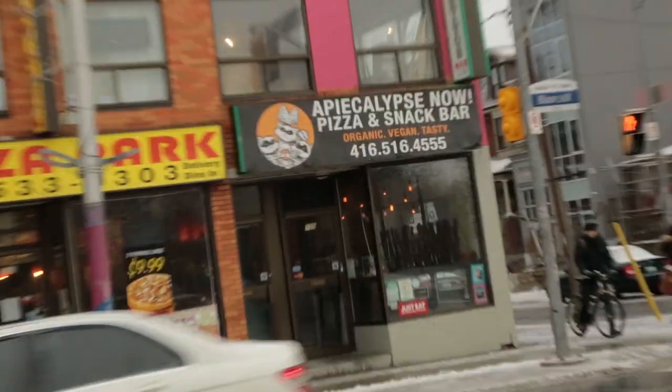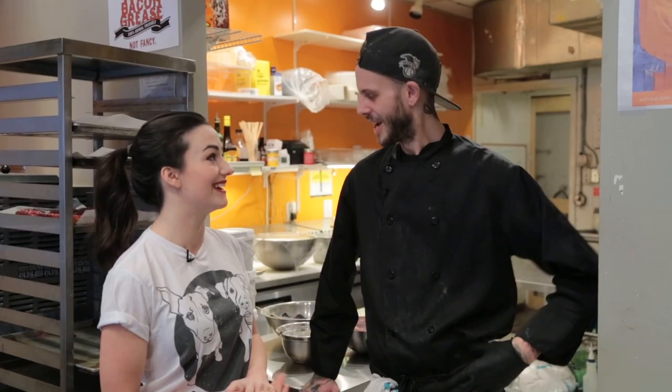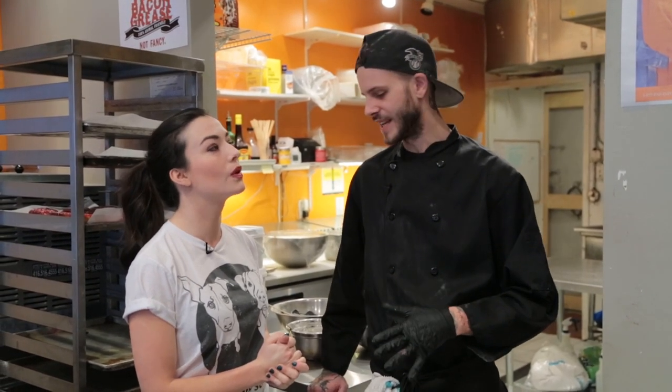I am here at Pie Clips now with my friend Brenton. Hello, Brenton. Thank you so much for having me at your shop. So we are going to be making some vegan donuts today. Can you tell me what goes in a vegan donut? It's a bit of a secret recipe, so I'll leave out a few things.